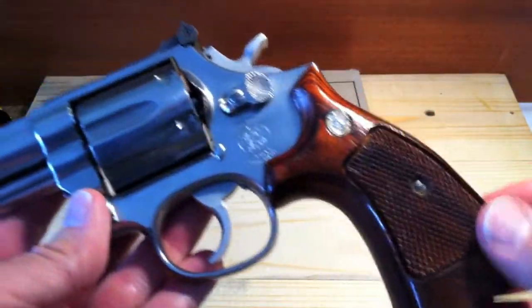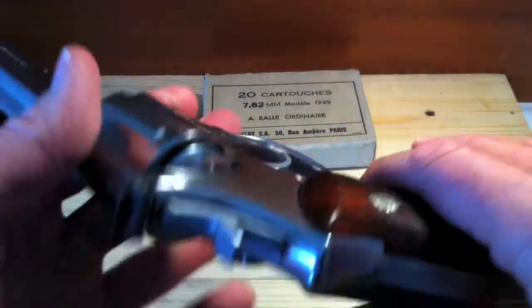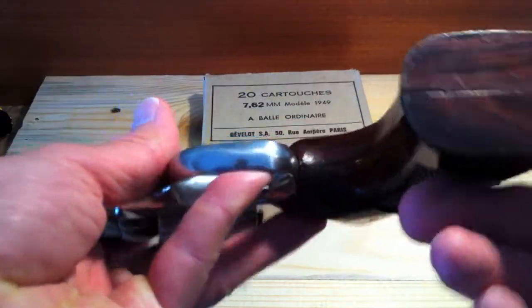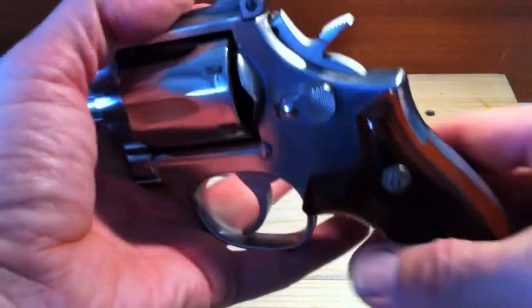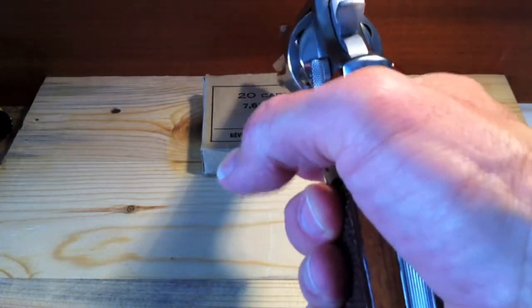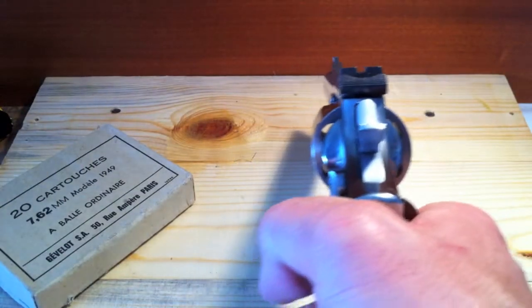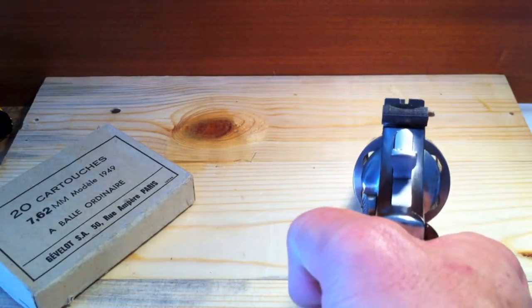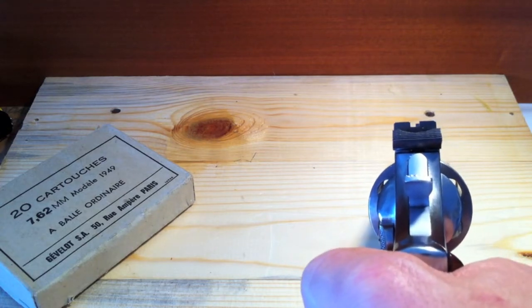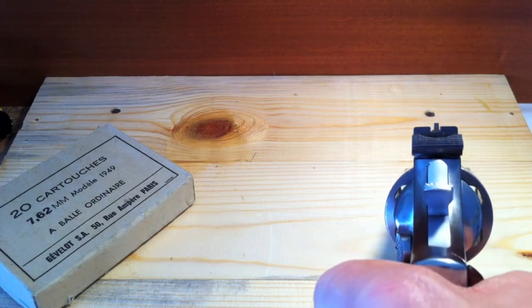It's got the stock wood grips on it, and that's desirable, as you can buy almost infinite numbers of aftermarket grips. But it's always nice to have the stock grips with a stock firearm. The sight picture is really very sharp and crisp. Sight acquisition is really natural — it's a very well-balanced gun, and the 6-inch barrel helps immensely with that.